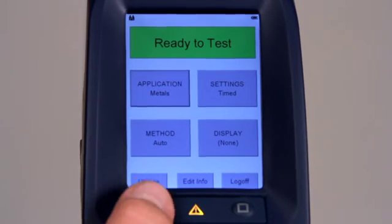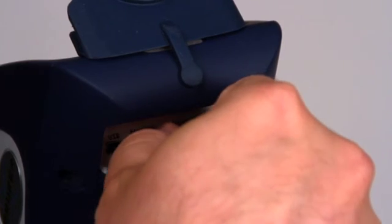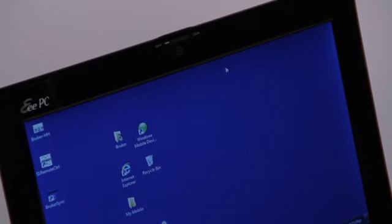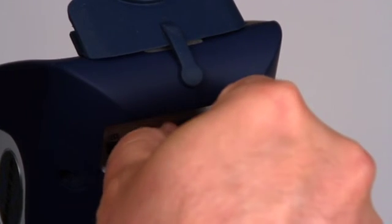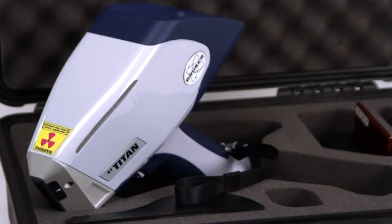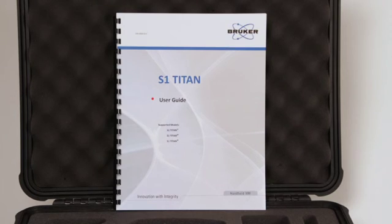To shut down the instrument when you've completed your work, simply press the power button. The easiest way to transfer the data from the analyzer to a computer is to store the data directly on the USB flash drive supplied with the analyzer. Remove the USB flash drive from the analyzer and insert it into an unused USB port on your computer. You can now copy the results.csv file from the USB drive to anywhere on your computer. The file can be opened using Microsoft Excel. In order to store your future data directly onto the USB flash drive, simply insert the USB flash drive into the flash drive slot on the back of the analyzer. Once the flash drive is installed into the instrument, the software automatically stores all data on the flash drive. If no flash drive is installed, the data will be stored in the processor memory and can be transferred to the USB flash drive using the system software. See the user guide for instructions.